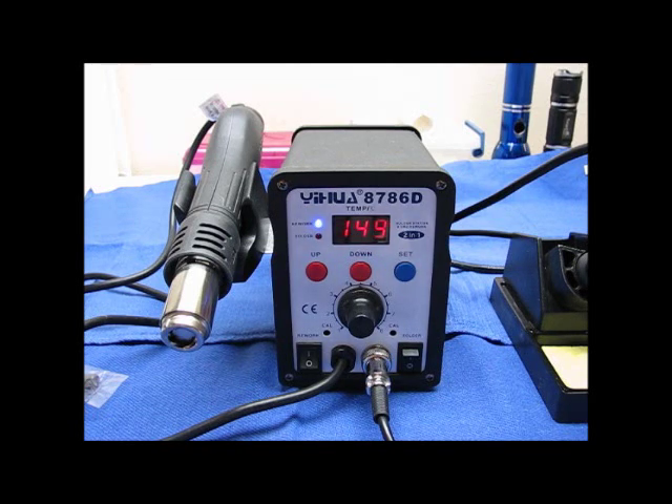Then it shuts the whole thing off. I mean, that's just wild. I've never used one of these before, but that is neat. I'm just waiting for it to get down to 100 degrees and see what it does. There you go — shut off right there.